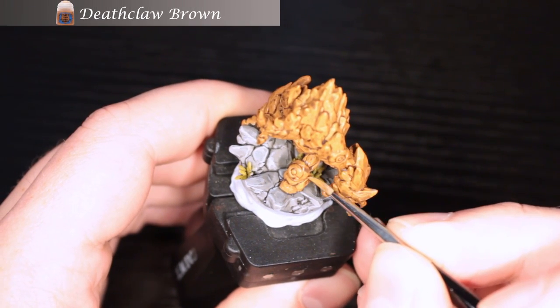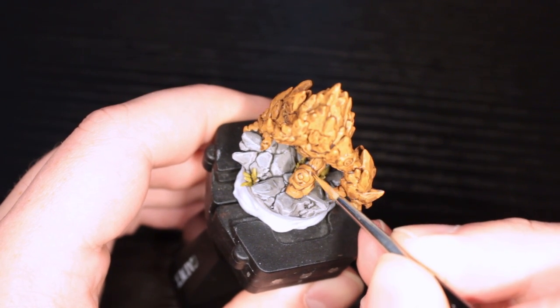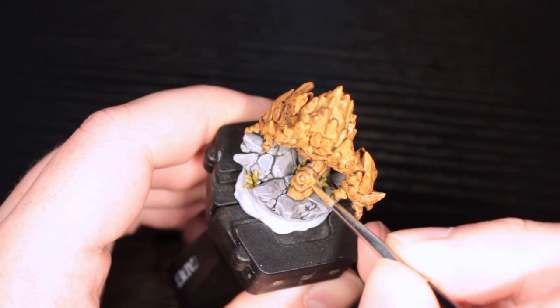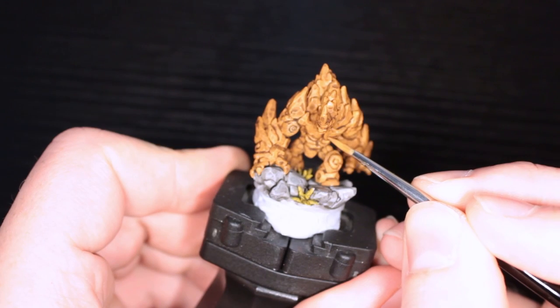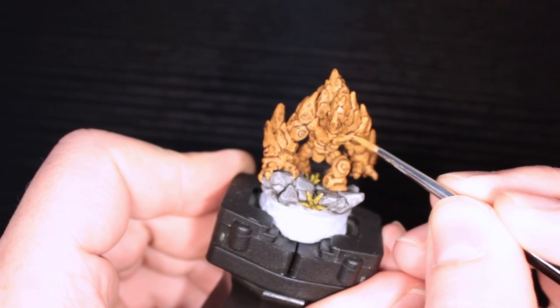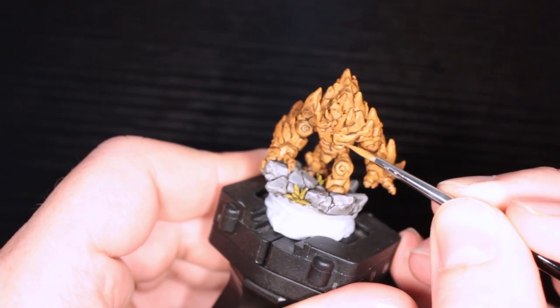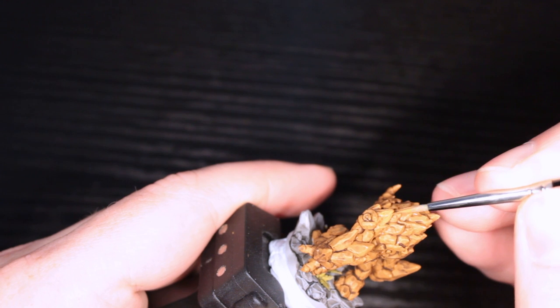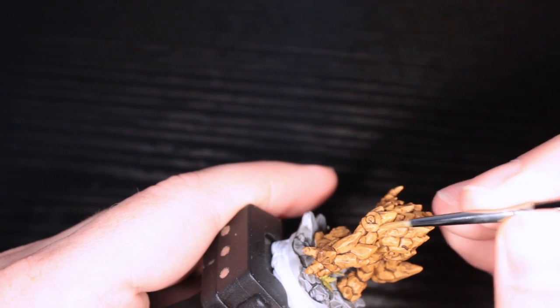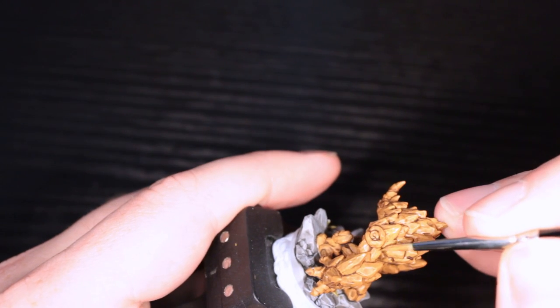Now we have Deathclaw Brown back out just to get the baseline in. If there are any pools of wash I don't like, I can just redefine the shape of the rocks. Essentially every piece of his body that's not a crevice is getting this to bring it back to the base coat, because I'm actually going to go one level higher — but not everywhere. We'll get to that in a bit.